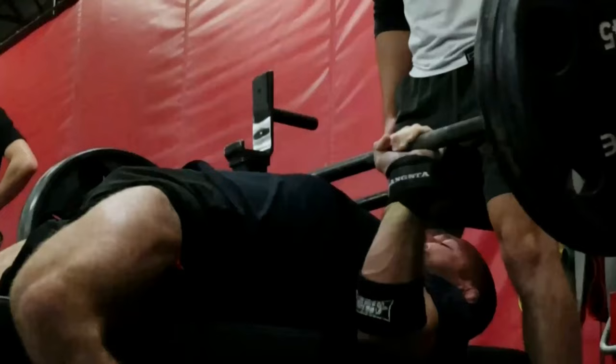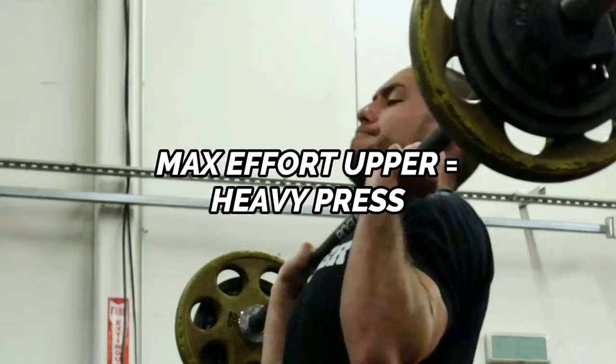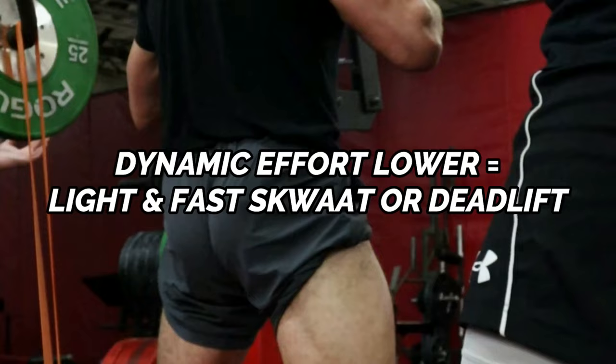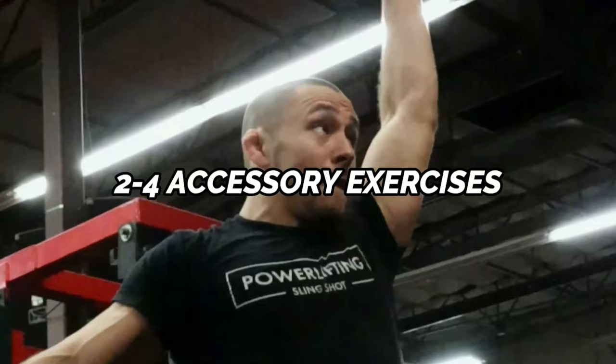Day two is your max effort upper, dynamic effort lower training session. You'll start by hitting heavy compound exercises for the upper body — often some form of a heavy horizontal or vertical press, followed by a horizontal or vertical pulling exercise. Next, you'll move into speed work for the lower body, which can be speed squats or speed deadlifts, and you can also mix in jumping or plyometric exercises. Then you'll close out the session with two to four accessory exercises as part of your repetition effort training.